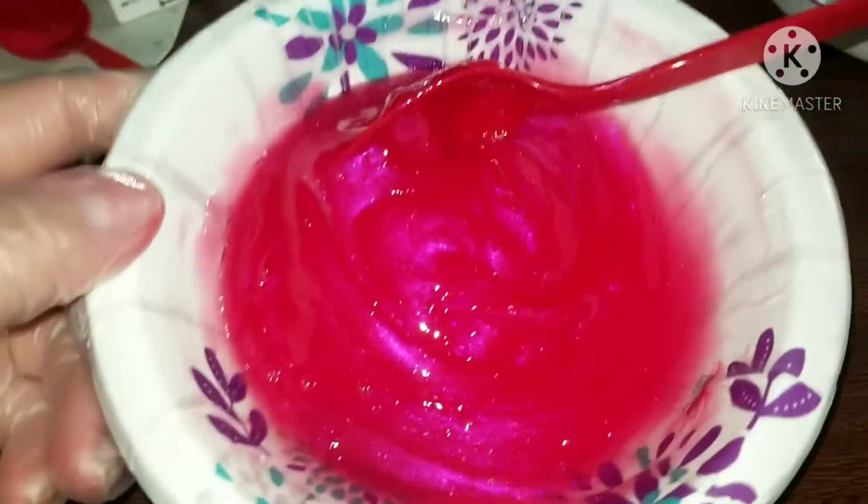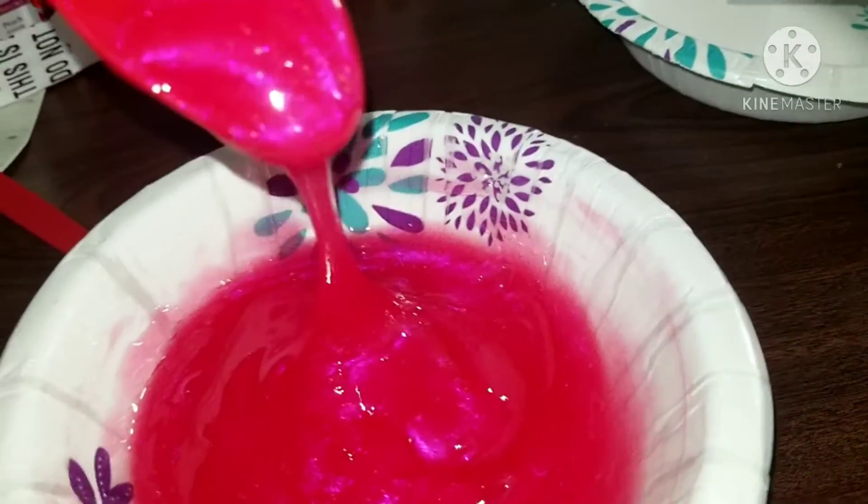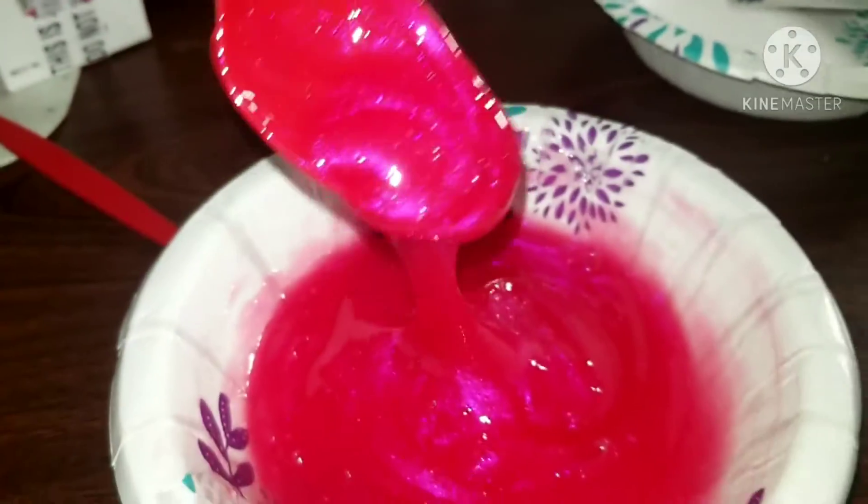Alright guys, so this is the color I chose — look how pretty this color came out! Look how it looks, so so pretty.